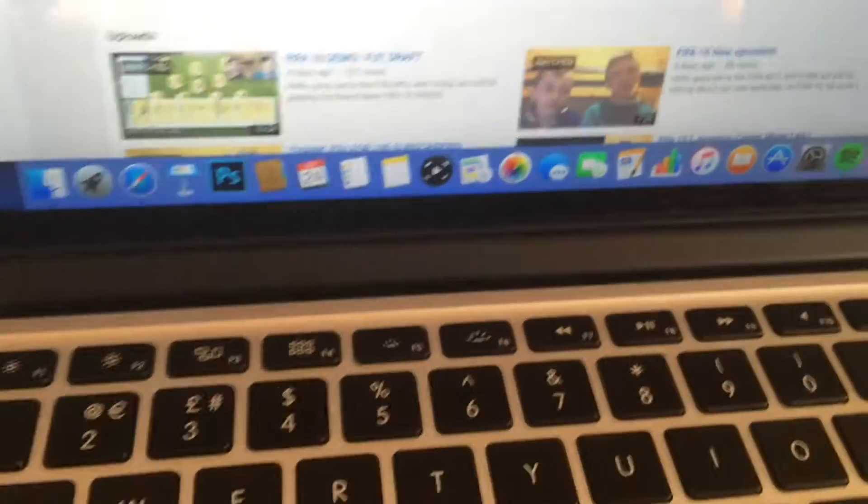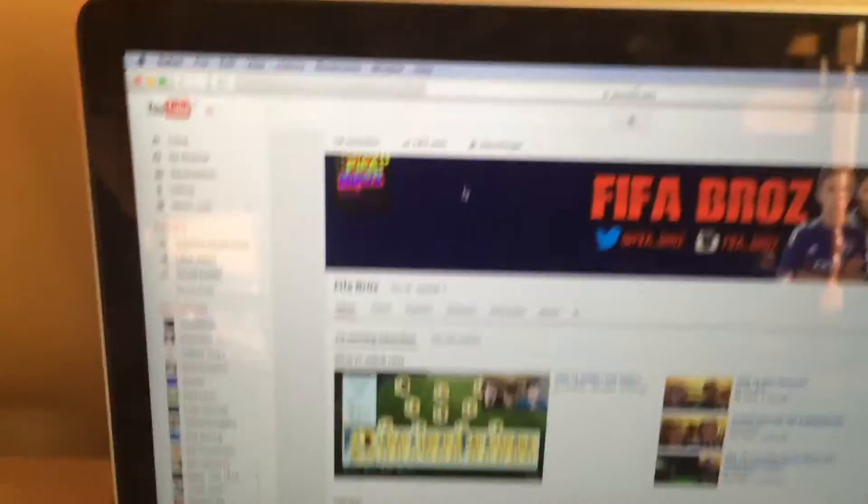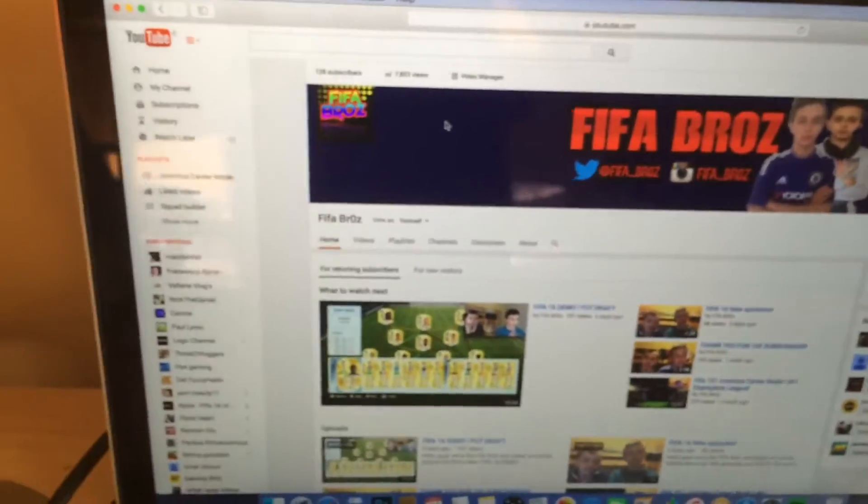So this is the computer. It's a MacBook Pro 2015. It's a very good computer, very fast, very fun.